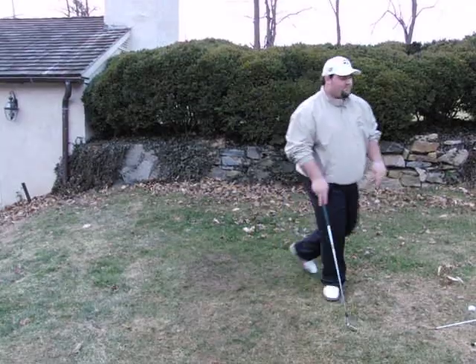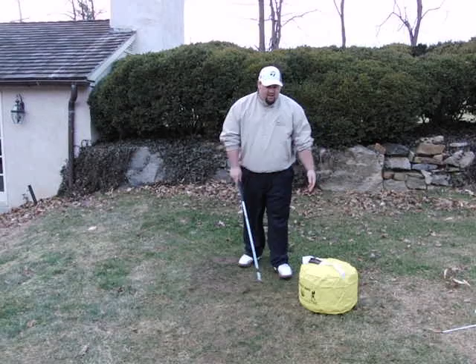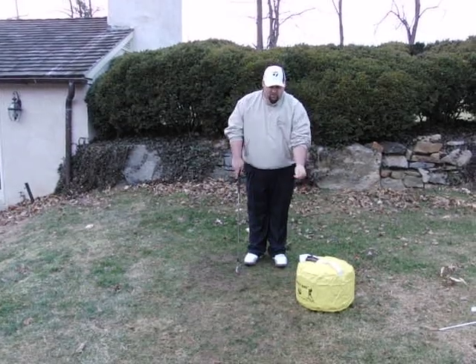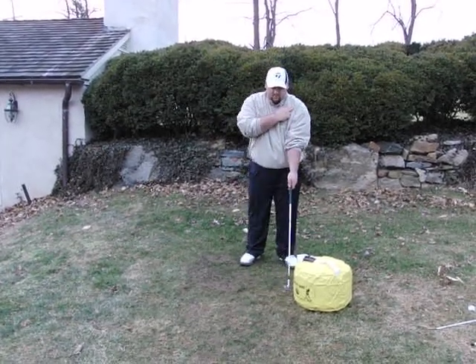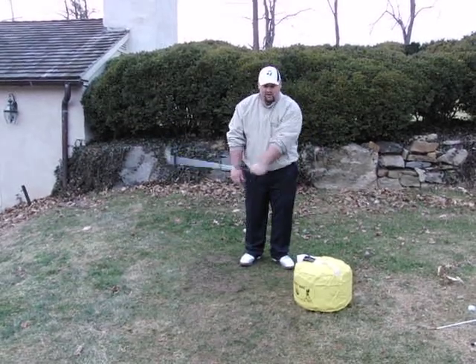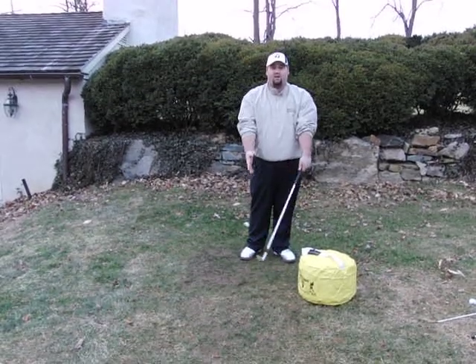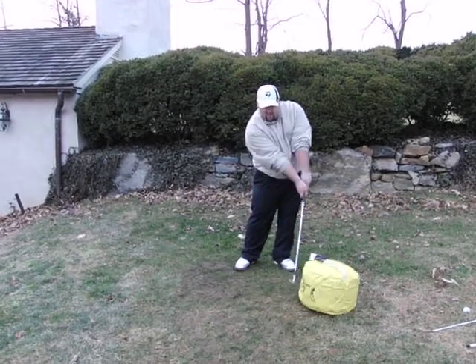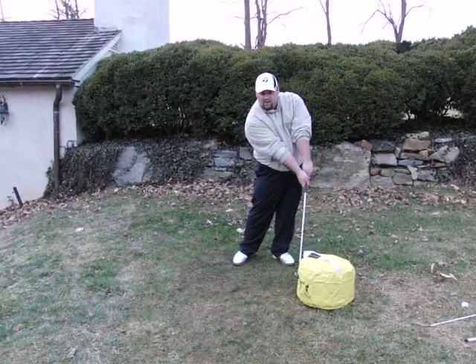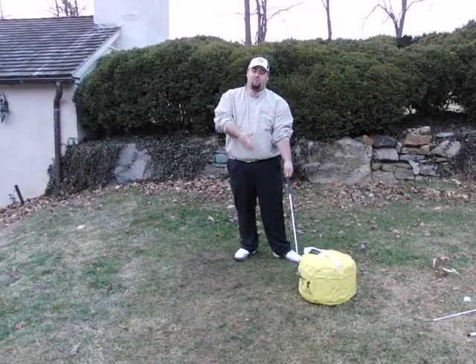For the first drill, you can get an impact bag. Set it off the left shoulder, because at that point the club, your left arm, and everything should line up in one straight line. If it's not at that point, you've lost the flatness of the left wrist. Take a bunch of full swings, get yourself on camera or in a mirror, and make sure you're ending up in one line at your lowest point.